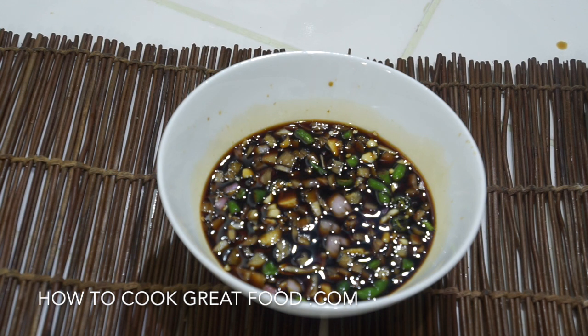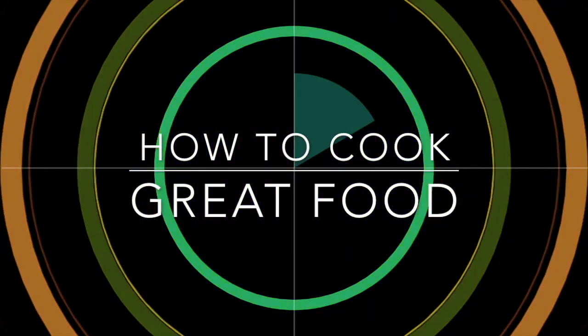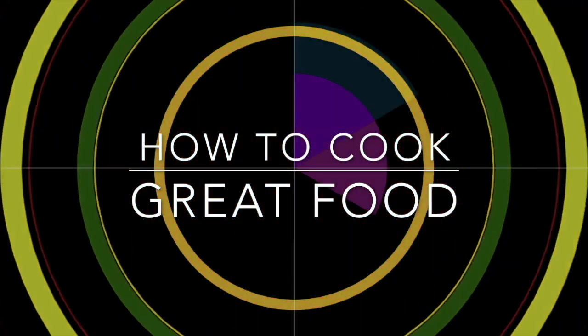Lots of love — with thousands of recipes and millions of views, why not subscribe to our channel and join the family.